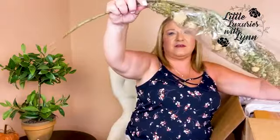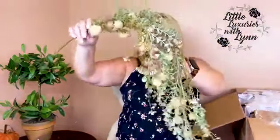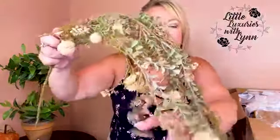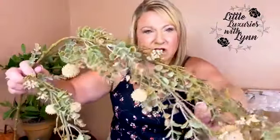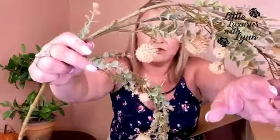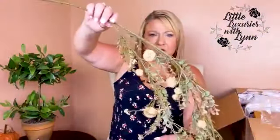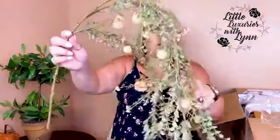It looks like we also have a pick. Let me open this up carefully. That would look great hanging from a vase. It's got greenery — it's kind of long, and these pale yellow balls are really cool looking. I want to be very gentle with it. This would look great in a vase or on the mantle — it would be gorgeous.